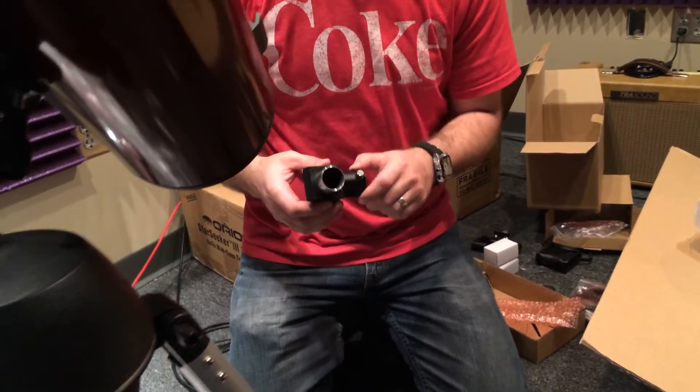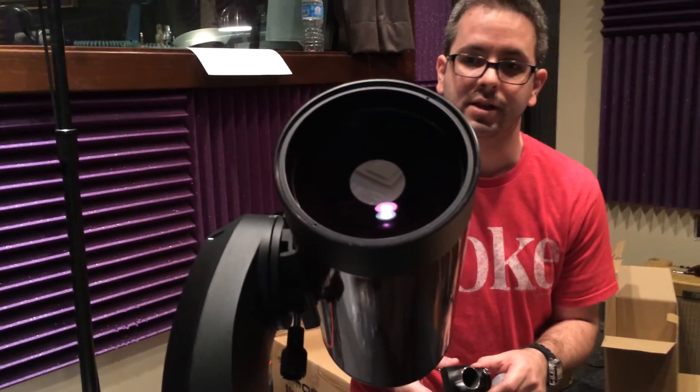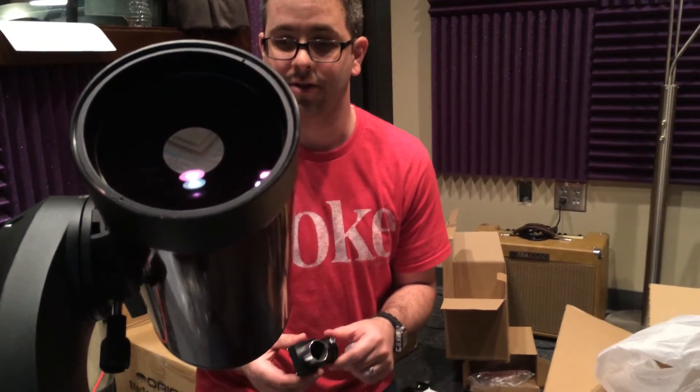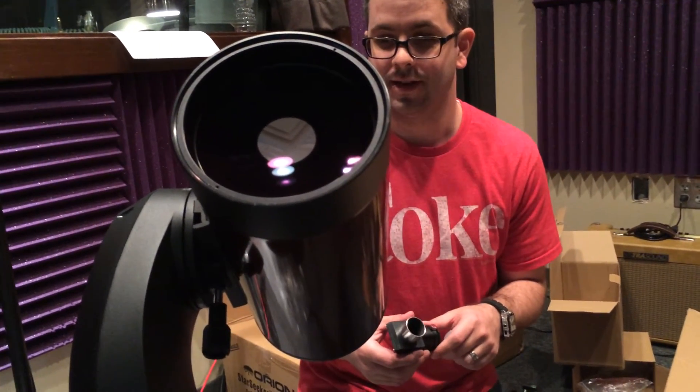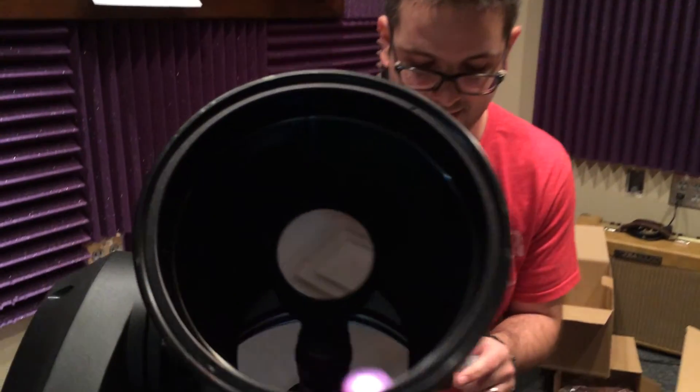So that is the telescope. I'm going to take a break and power this up, and do another little video. Hopefully we'll all be able to see the StarSeeker 3 127mm in action. Thanks so much, bye.